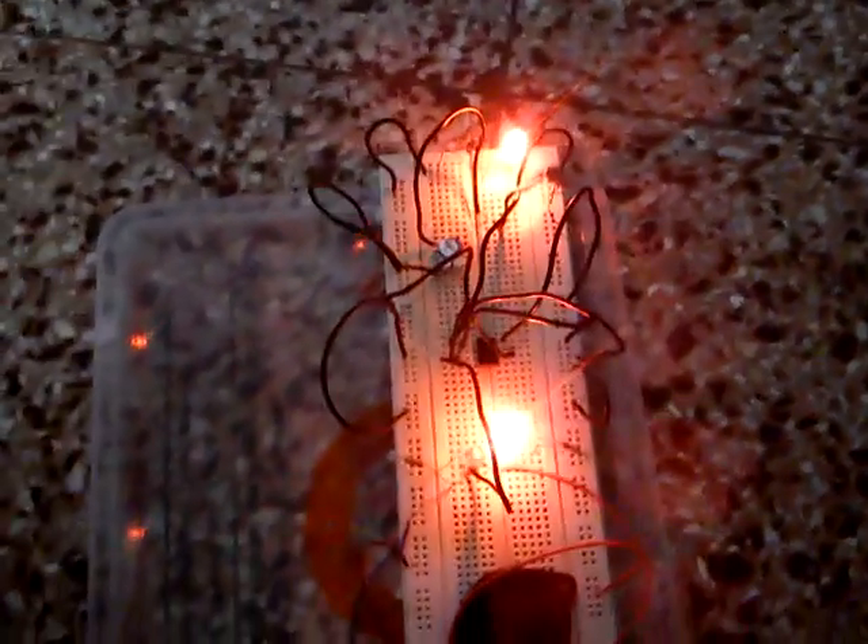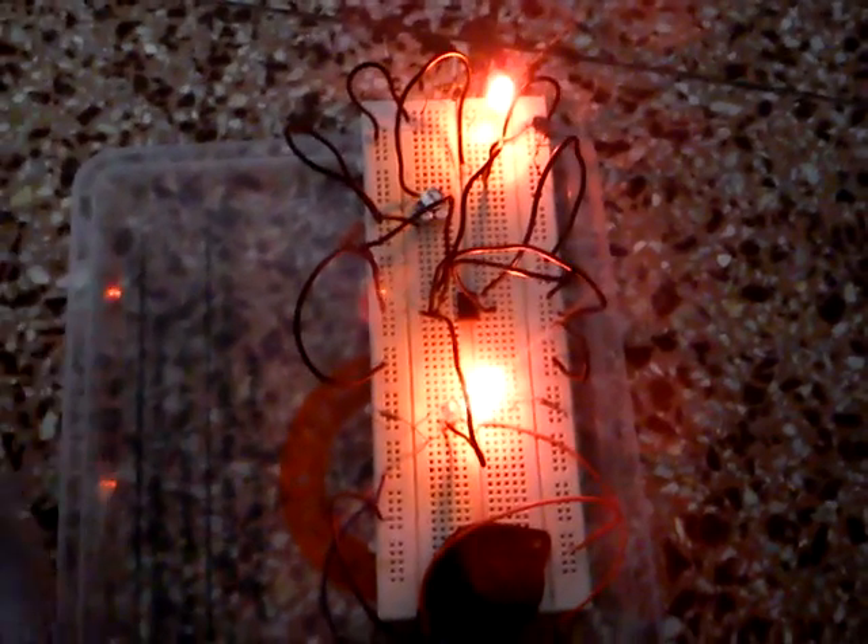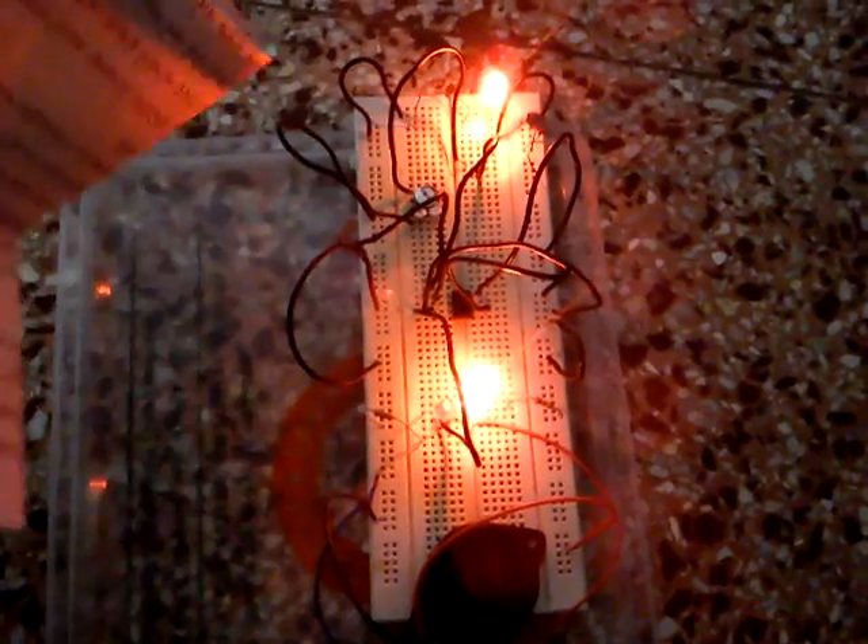This is the simple circuit of an electronic letterbox. This is the initial state when we give the 9V power supply to this circuit — both red LEDs will glow.